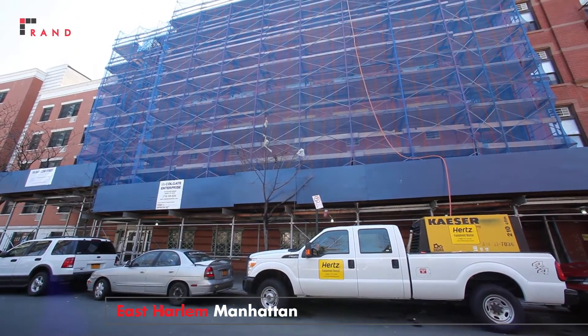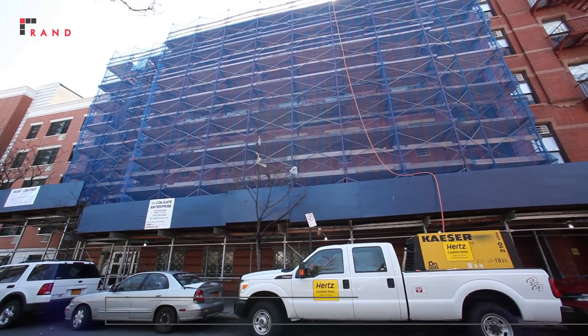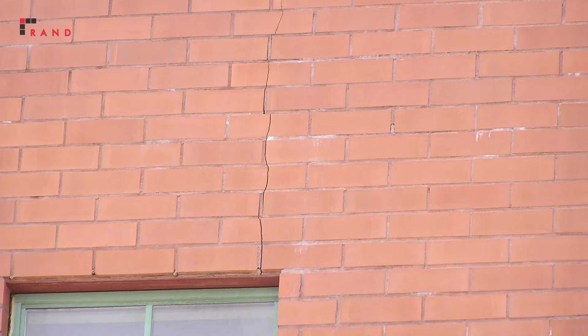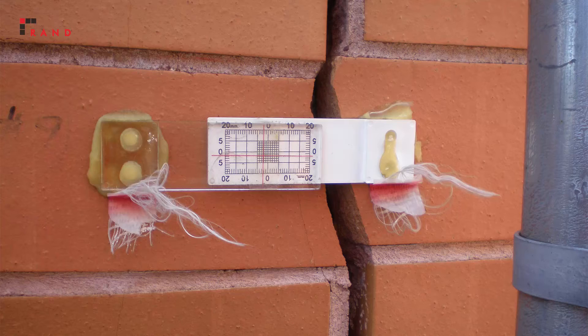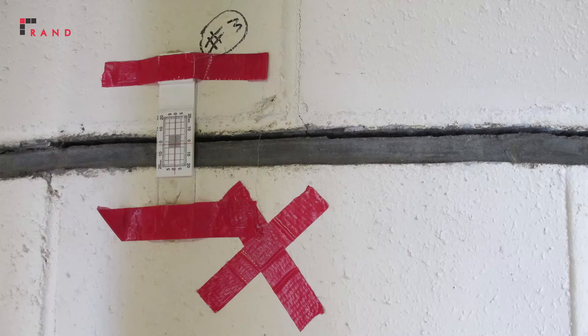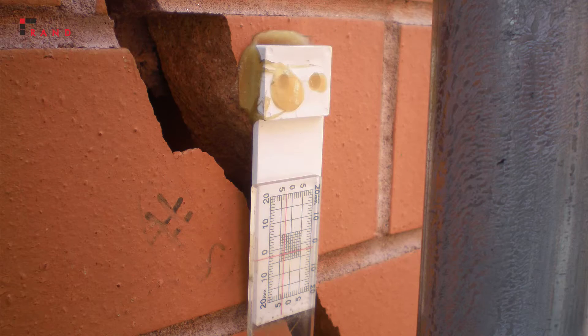The project was located in East Harlem here in New York City, and RAND was originally hired to evaluate facade cracks in the brick facade. Our evaluation consisted of installing crack monitors, through which we learned that the cracks were increasing in size as time went on.